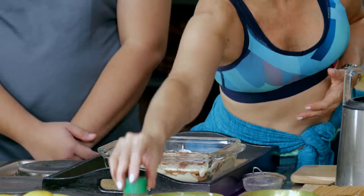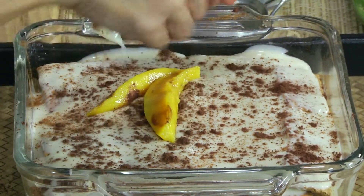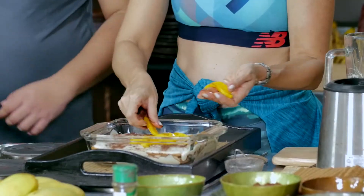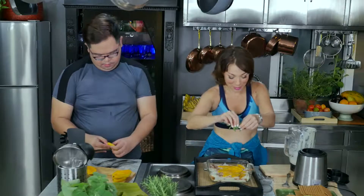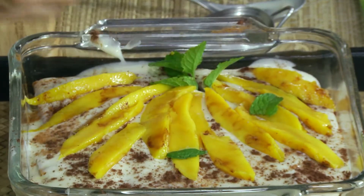Beautiful, beautiful. Now let's decorate with our mango slivers, scatter them all around. You can really play with this — make drama with the mango placement. Beautiful! Look at that.